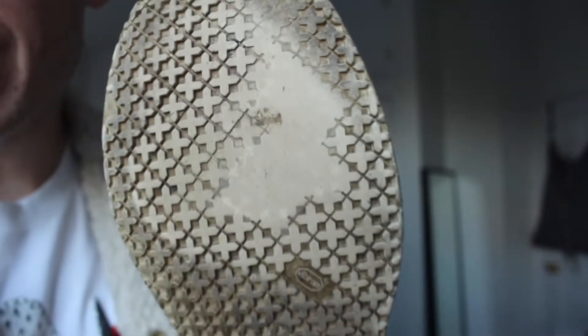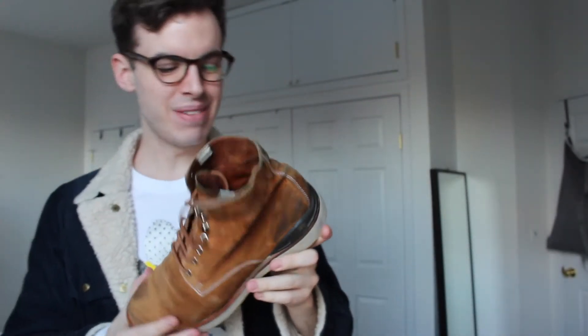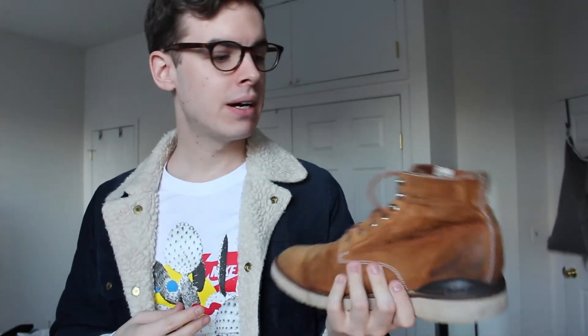I've worn these a decent amount — you can see that by the front of the toe and then the back of the heel, there's a little bit of heel drag. I picked these up used, pre-owned, either on Grailed or eBay — I don't really remember. They were in good shape when I got them, and I've definitely worn them a lot since.